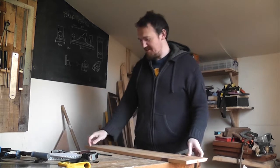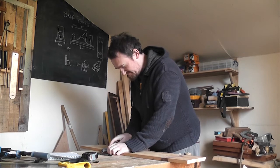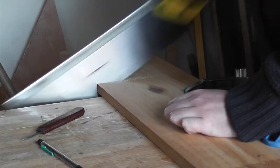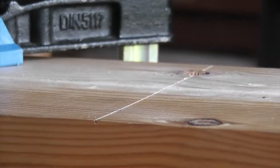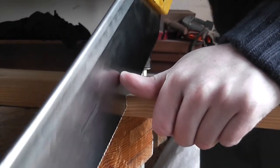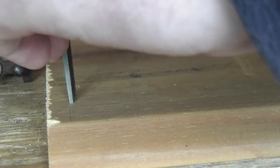Hello, welcome to Timber Anew. Today I'm going to be turning these two units of my mum's into one unit. I hope you enjoy it. Here we go.